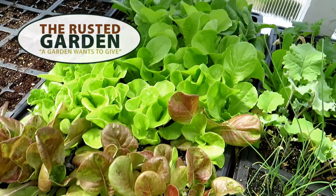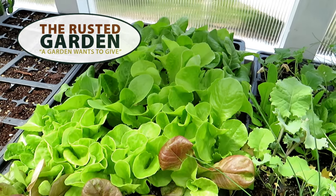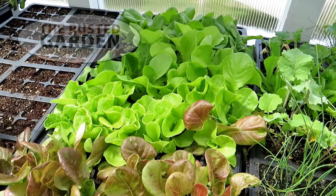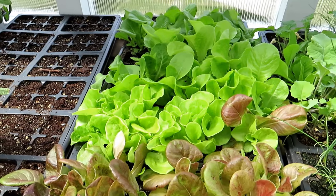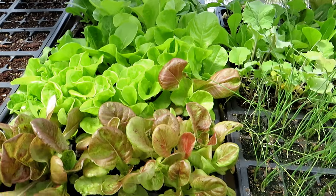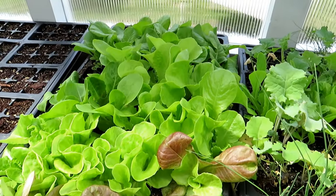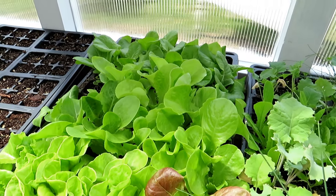Welcome to the Rusted Garden Homestead. Today I'm just going to be planting up the lettuce and I want to show you the basic setup. I'll be doing this for all of my cool weather crops. However, tonight it's going to get down to 24 degrees, so I want to get this lettuce out — it's plenty large enough — and I'm going to cover it once in the ground with a tarp. I'll show you that process.